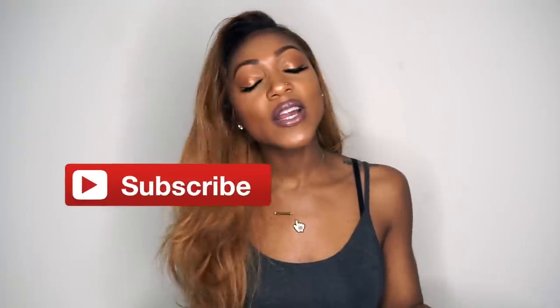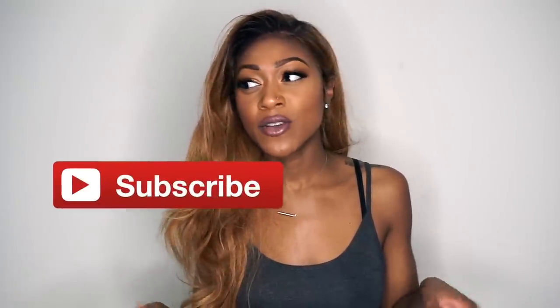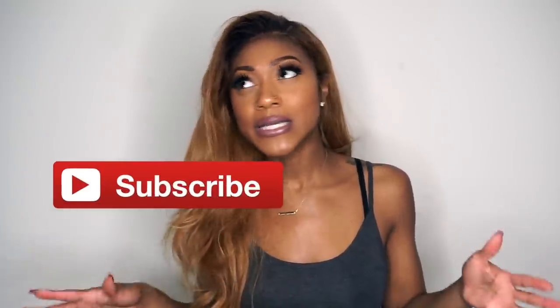Hey guys, what's up, welcome back to my channel for another video. I missed you guys so much. Today I wanted to come and just share with you my most recent curling tutorial. I know I already have a curling tutorial here on my channel — I think a couple of them actually — but who doesn't love a good hair curling tutorial.